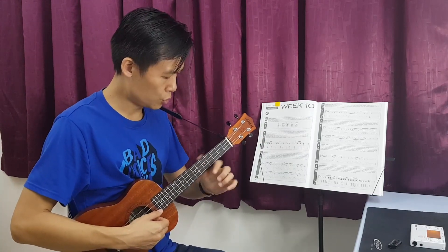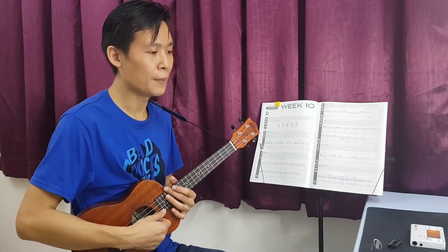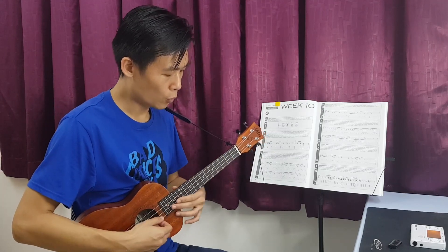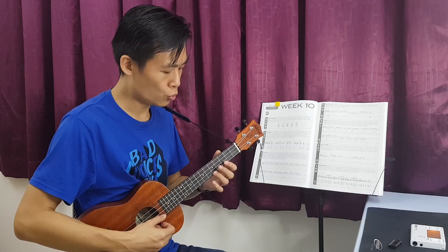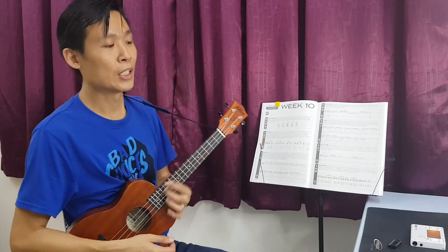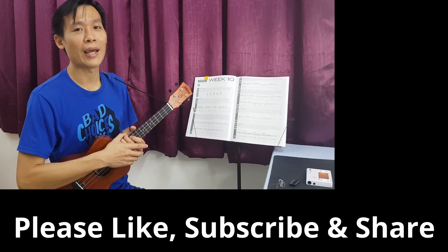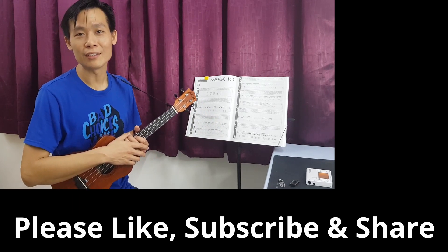One more time — one, two, three, four, one, two, three, go. Alright, so that's all on the licks and riffs today. If you like this video, please give me a thumbs up and also subscribe to my channel. If you think this video is useful for others, please share it out as well. I'll see you tomorrow on the new exercise — Sunday miscellaneous is a chord. Take care and bye bye!